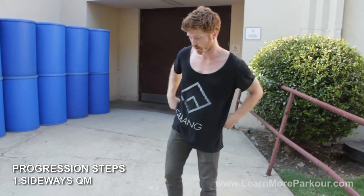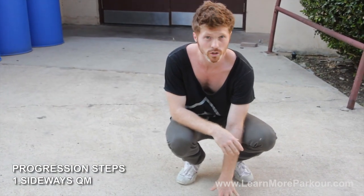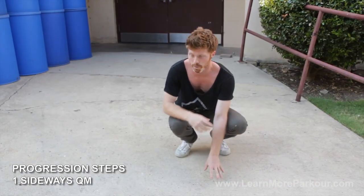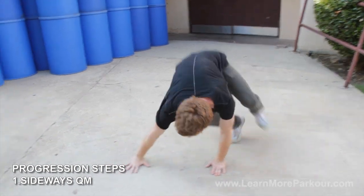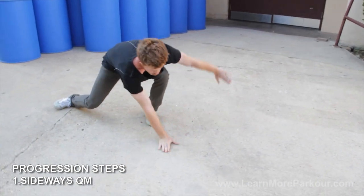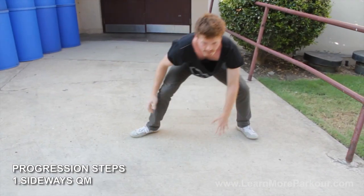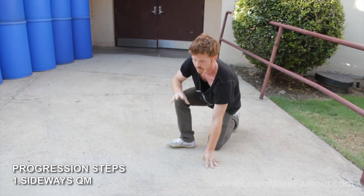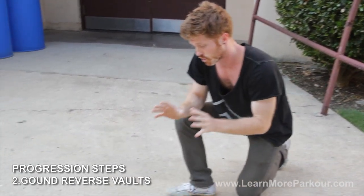Now we're going to go into the gradual progression steps, where we'll really develop the move, our body coordination for the reverse vault, and the confidence to go for it. The first gradual progression step is just on the ground — I'd recommend going on some grass so you can mess up and not get injured. The first step is sideways QM. If you've been training with us for a while, you know that QM is a big part of parkour. The sideways QM is going to help us get used to using our upper body in coordination with our lower body, handing over to the side.